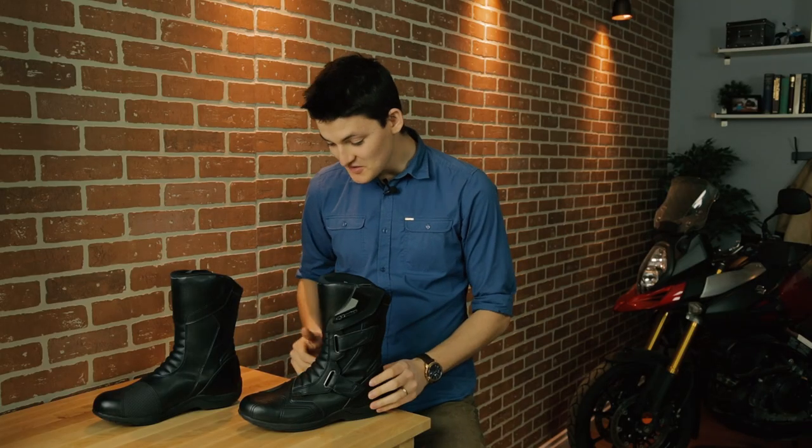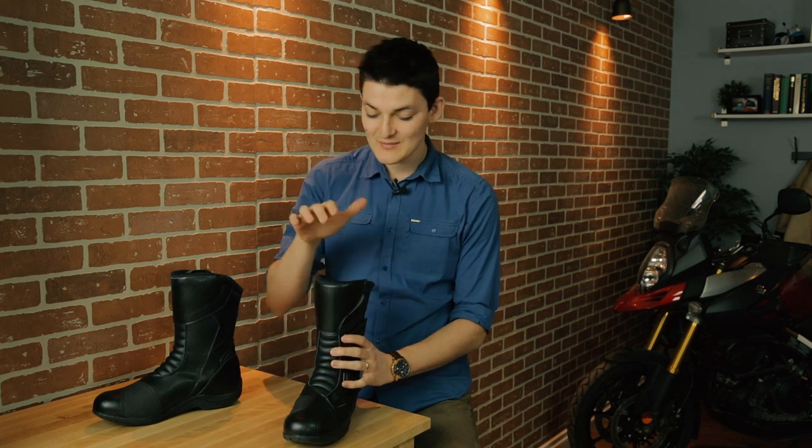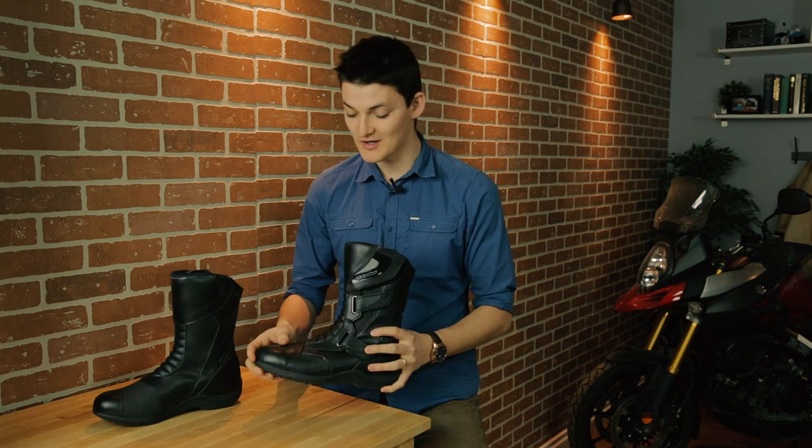Yes, it's a touring boot, and yes, I still think it's the best choice. The Roam 2 has a heel counter, a toe box, ankle armor on both the pointy bits, a laminated shin shield, and a steel shank sole, which rounds out that CE-approved suit of armor.